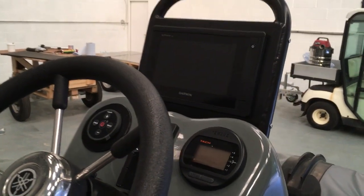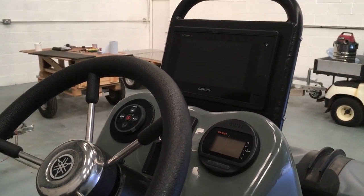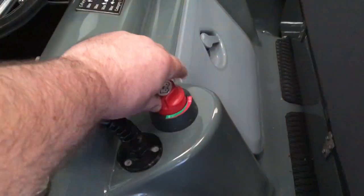And then if you just want to isolate it, knock them off. And then isolate the battery switch here. And that was the charger I was talking about.